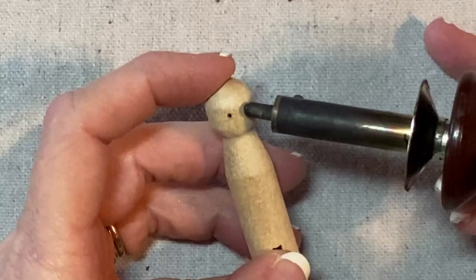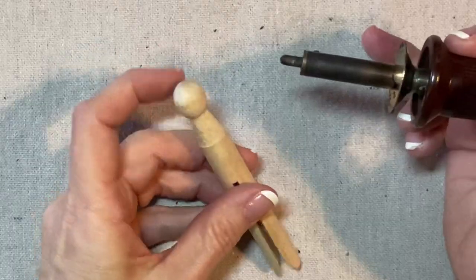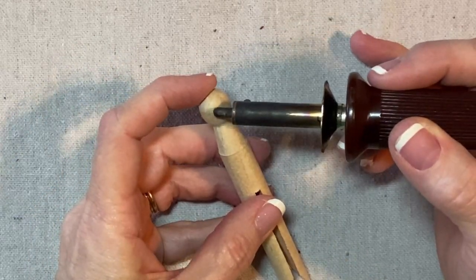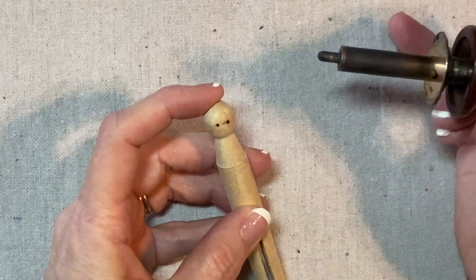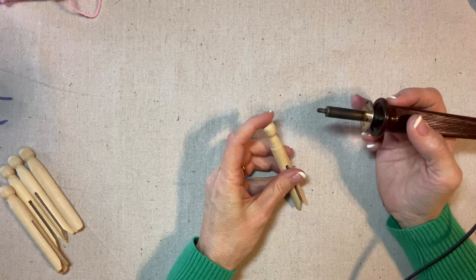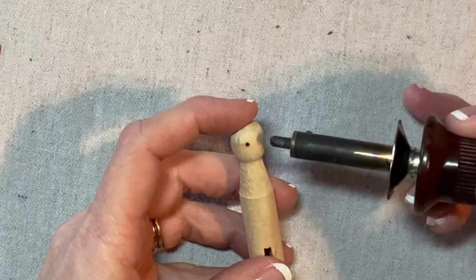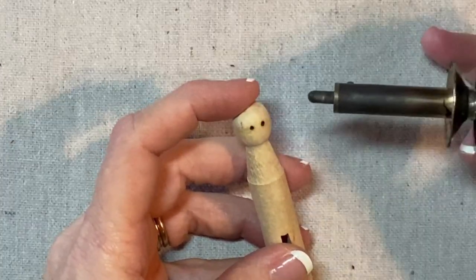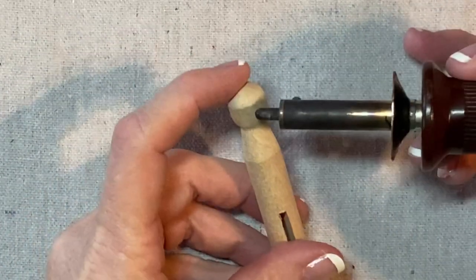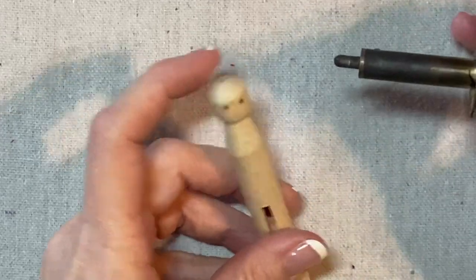I'm just touching the tool to the front of the face, and I spin it around to determine which side is cleaner and smoother. That made a little brown mark, and the tool slid over a little bit, so I'm going to go ahead and use the other side. Now I'm done with the wood burning tool.